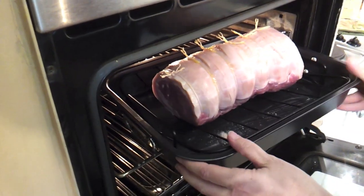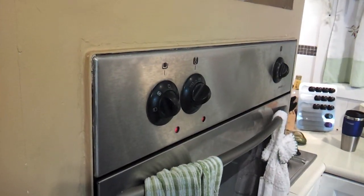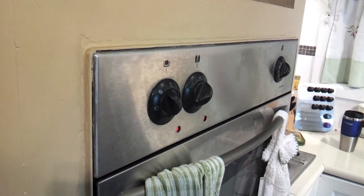We're going to cook it at this temperature for half an hour, then we'll come back and adjust it. After half an hour, reduce the temperature to 200 Celsius or 392 Fahrenheit, and roast for a further 30 minutes.